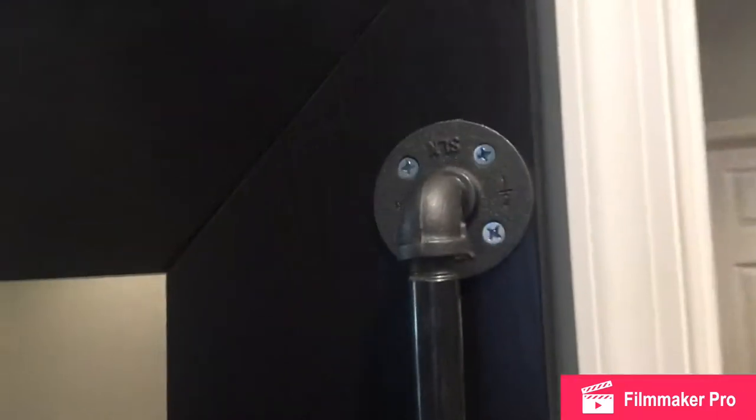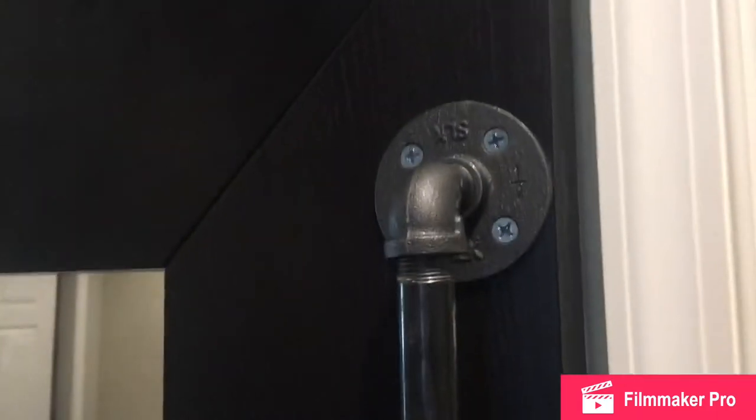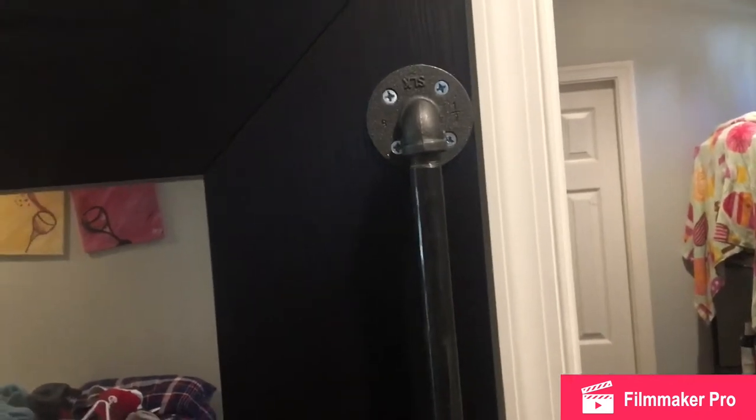I attached mine to an Ikea mirror. You can use this pole for a bunch of different things. If you wanted to, you could do the same thing up top, smaller — they sell smaller lengths at Home Depot and you can also get them to cut it to the length you want. Then you could have a towel rack up here.